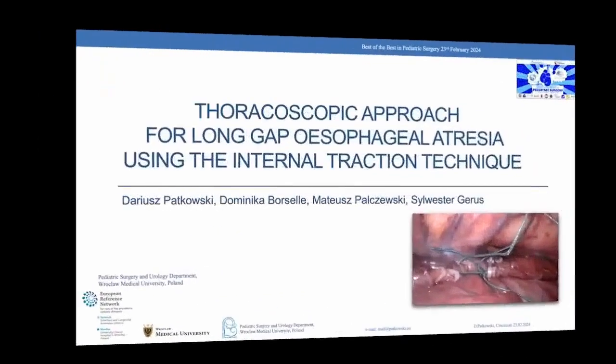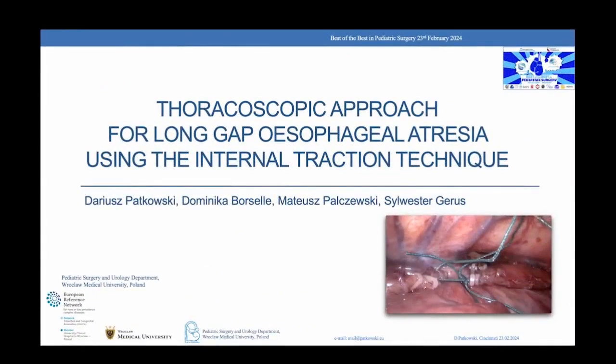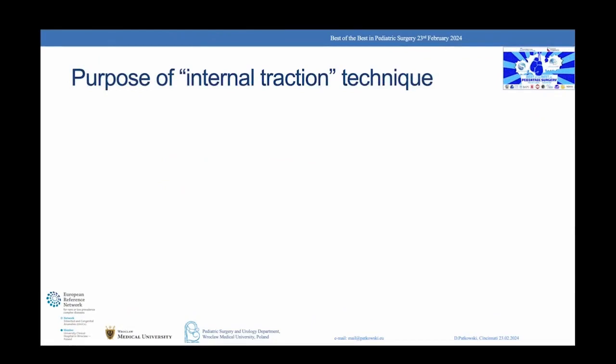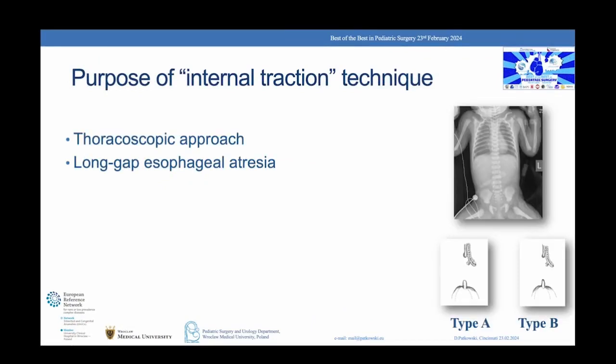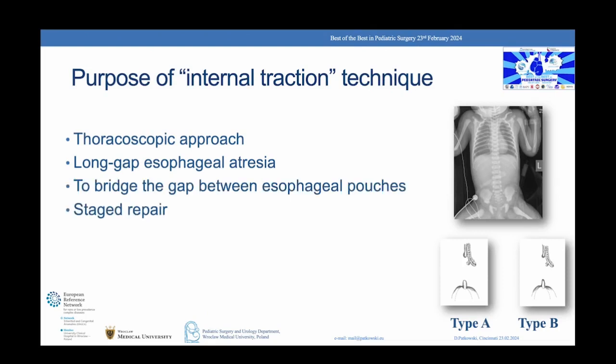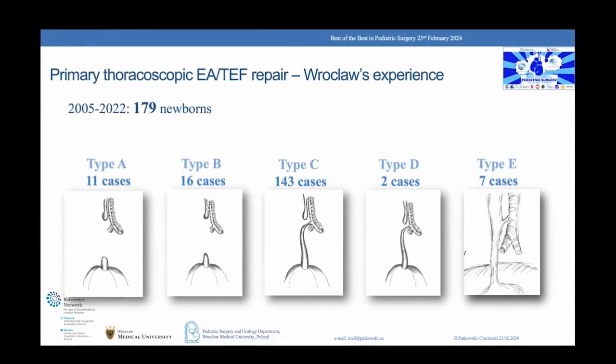Once again, thank you very much for choosing our technique to present at the symposium Best of the Best. The technique was designed to bridge the gap between the esophageal pouches of Long Gap Esophageal Atresia, which for me means type A and B, using a staged thoracoscopic approach. All 27 cases of Long Gap were operated thoracoscopically.